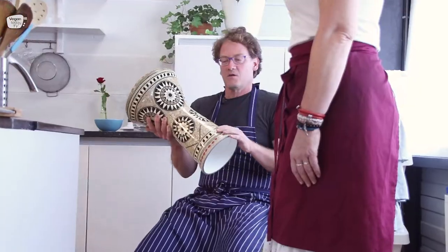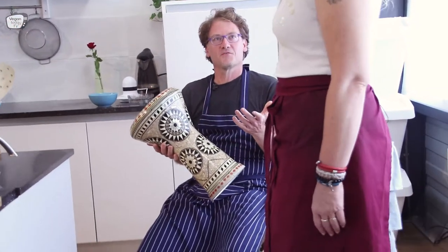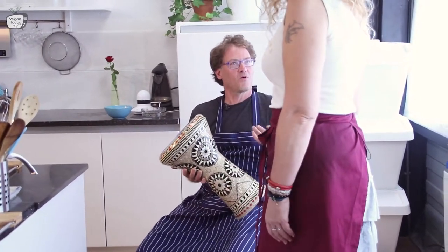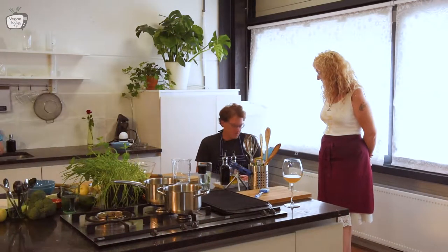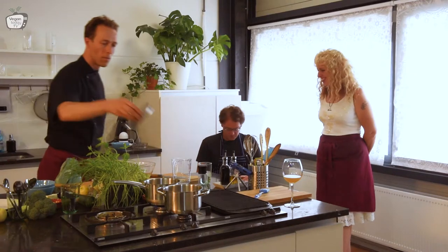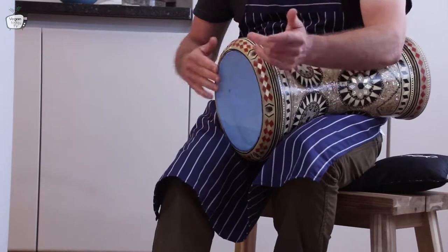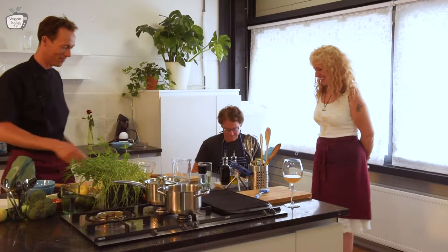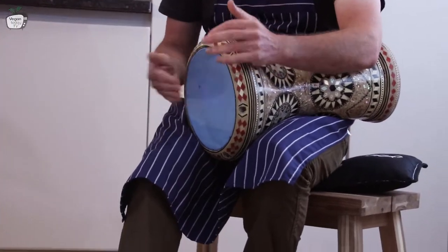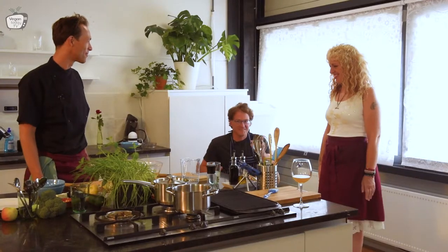Actually, someone who didn't want this anymore gave it to me in exchange for hummus. These things happen when you have a small business and people want to give and take. So this is a general rhythm for the Middle East — for belly dancing. [drum performance]